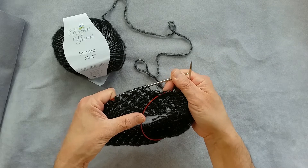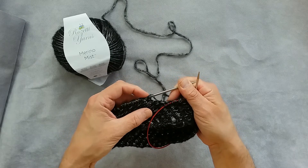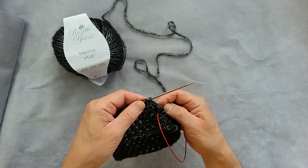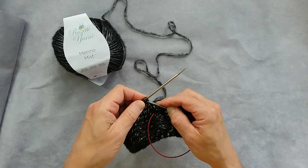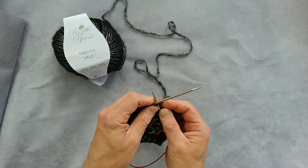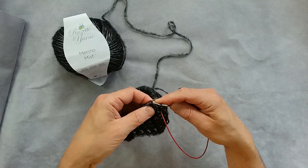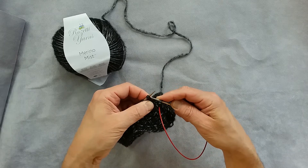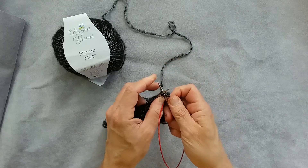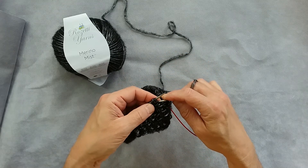To work row two of this pattern when working in the round, you simply have to find the yarn over and the stitch right after it and knit those two together. The next two stitches sit close to each other — you also just knit those two together. So the whole second round is knitting two together.